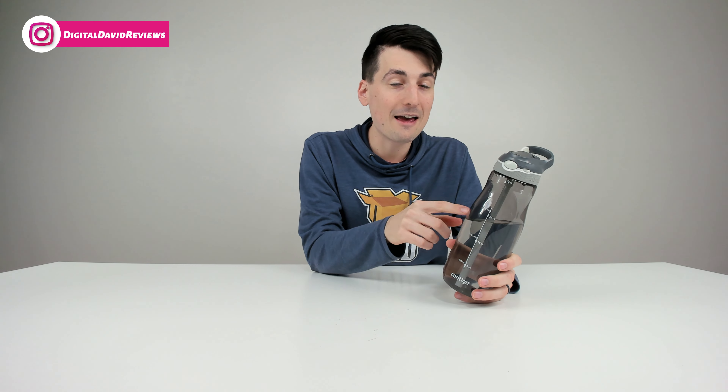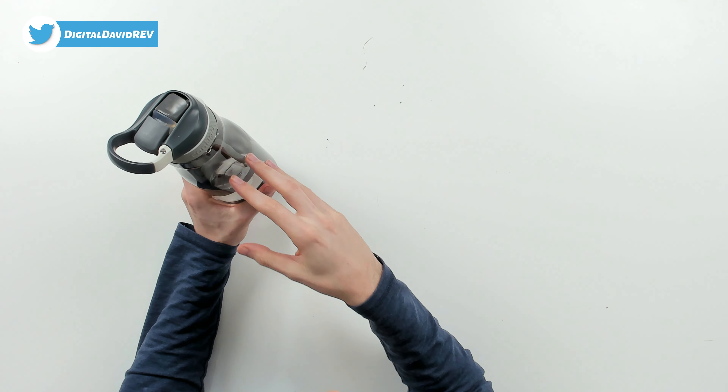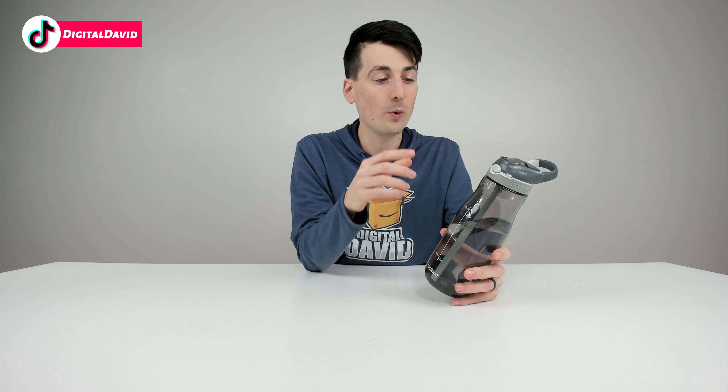I've been using Contigo water bottles for years and so has my wife — we're heavy duty water bottle drinkers. This is our primary device we use to drink; we don't really use cups or glasses around the house. So we're pretty well versed with Contigos and what you can expect long term. We swap out our water bottles around every year. We use a lot of the Contigo 24 ounce water bottles — they're very nice, they fit in your car cup holders. I wanted to upgrade to the 32 ounce version to have a larger capacity and maybe not refill as much throughout the day.